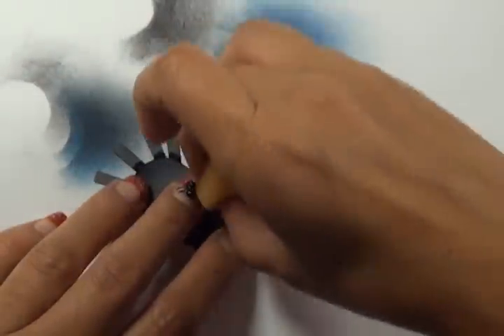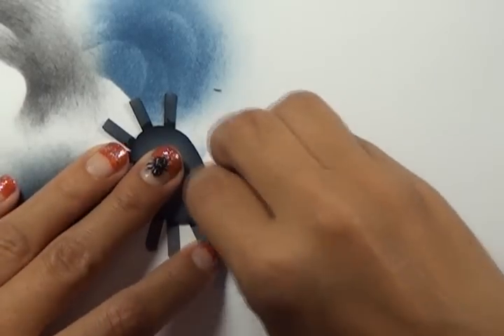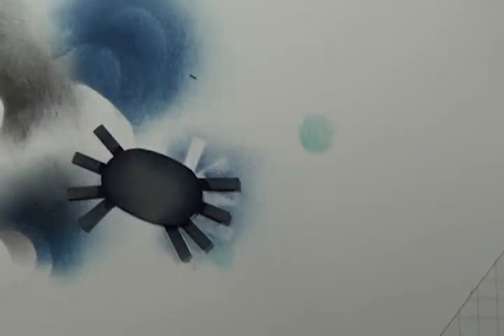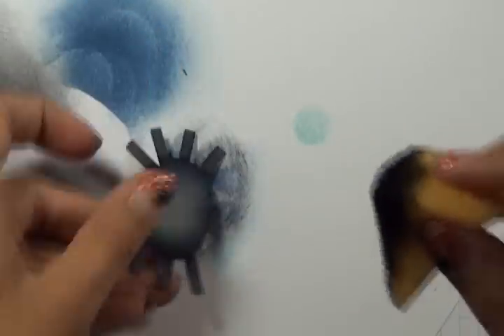I'm going to grab a little bit of the Chipped Sapphire and add a little extra shading. Then I'm going to grab a little bit of the Black Soot distress ink and just deepen that shading a little.